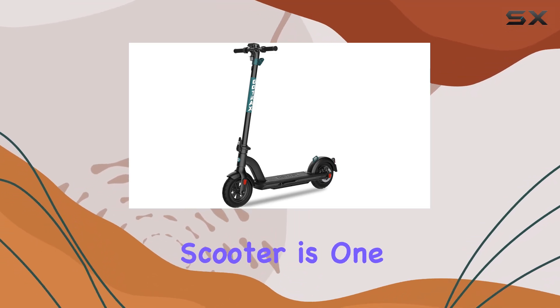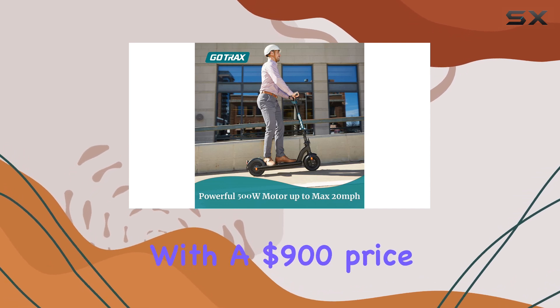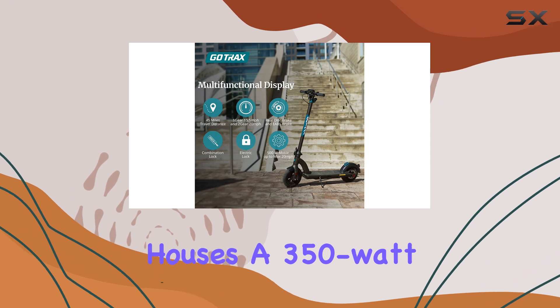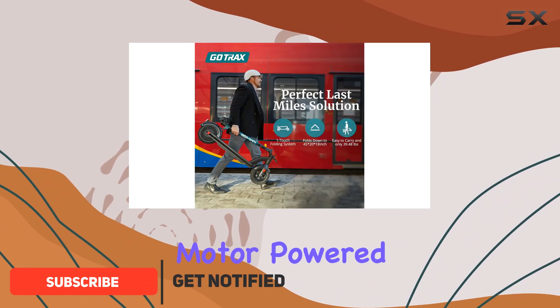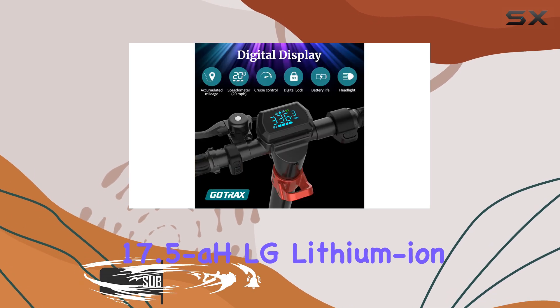GoTrax's G-Max Ultra Electric Scooter is one of the most premium commuter options out there, coming with a $900 price tag and top-tier features. At its core, it houses a 350-watt motor powered by a 36-volt, 17.5 amp-hour LG lithium-ion battery.